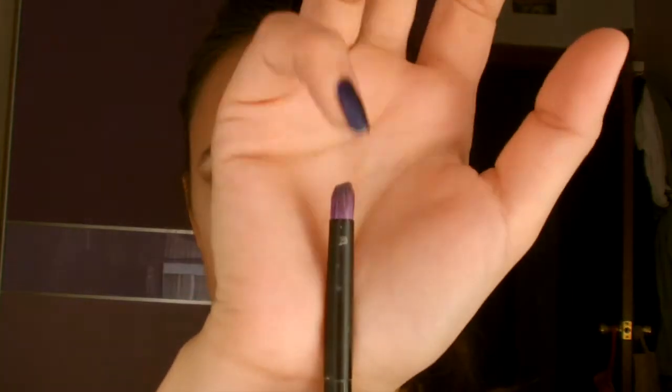Para conseguir una mirada mucho más intensa, vamos a aplicar un tono marrón mucho más oscuro que el anterior, o incluso negro, con una brocha de difuminar de pelo corto y redondo. Vamos a aplicarlo al final de la cuenca del ojo, difuminando hacia el exterior y hacia adentro, incluyendo un poco menos de la mitad de la cuenca.